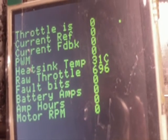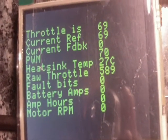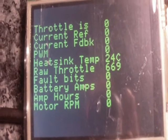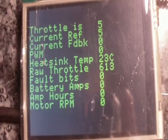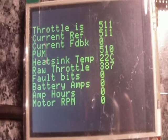I can twist the throttle pot there as well and be able to see the data scroll. And if I twist back, you can see it will clear the data here, instead of having artifacts still on the screen from the previous code.